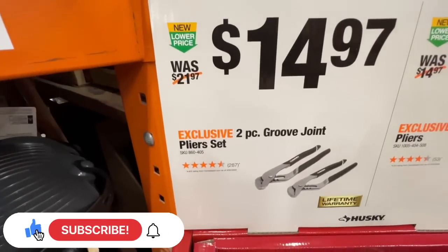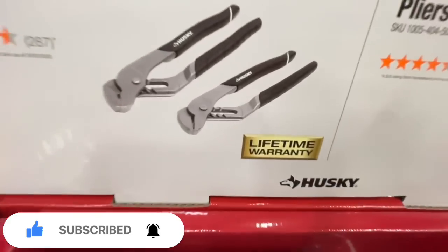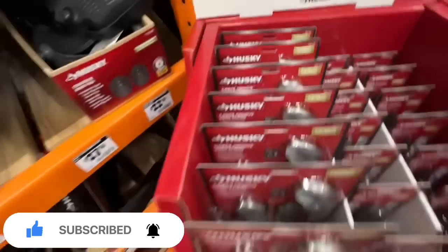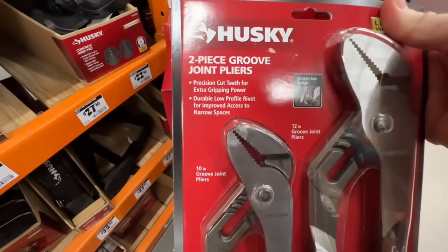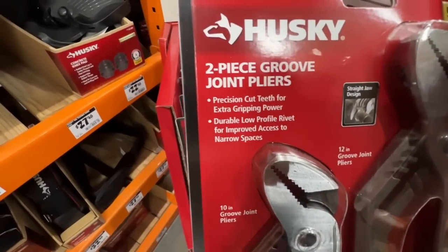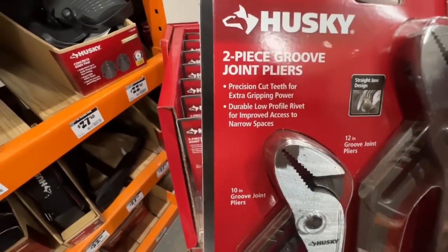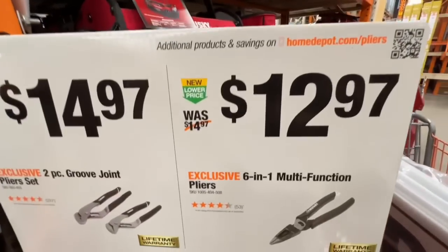$14.97 for the two piece groove joint pliers set. There is your SKU number. Guaranteed lifetime warranty from Husky on their hand tools. Straight jaw design - 12 inch and 10 inch groove joint pliers. Precision cut teeth for extra gripping power. Durable low profile rivet for improved access to narrow spaces.